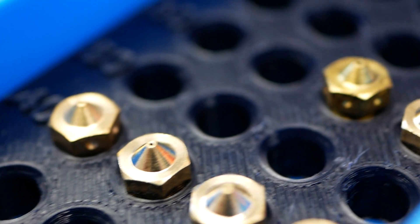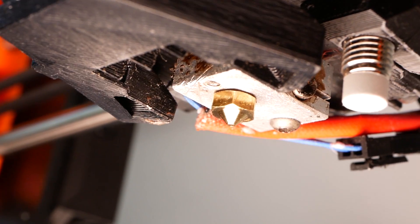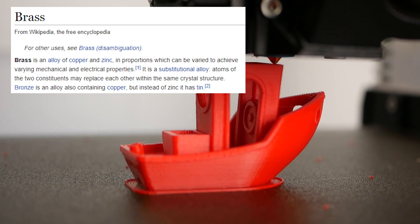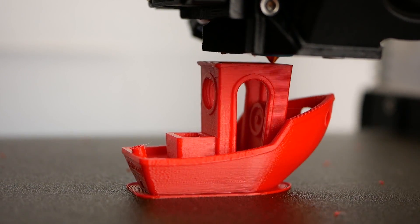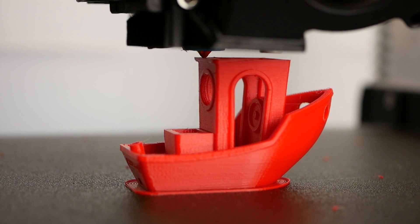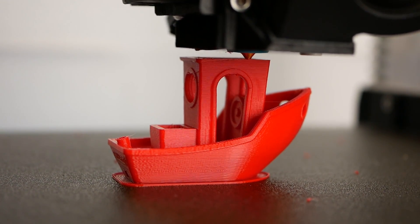Before we start with the investigations, some words on nozzles and abrasive filaments. Nowadays most 3D printer nozzles are machined from brass. Due to its ease of machining and very good thermal properties, it's an ideal material for this application — with an important downside: brass isn't the hardest material and has the tendency to wear over time. For most of the materials we print with, this isn't an issue.